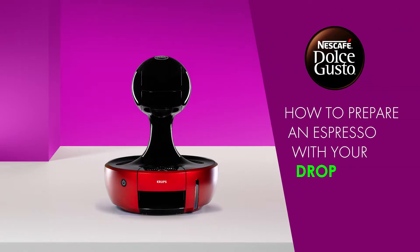Hello! In this video, we will show you how to prepare a great espresso with your Nescafe Dolce Gusto drop.